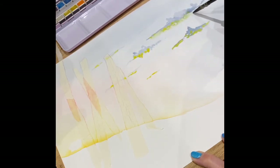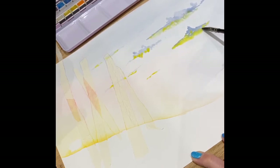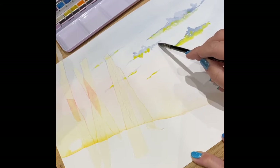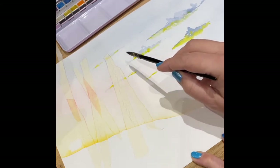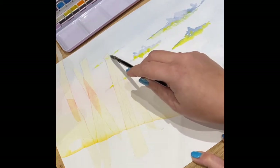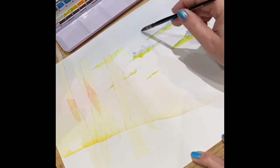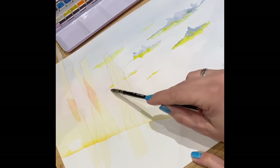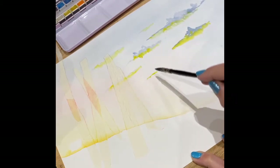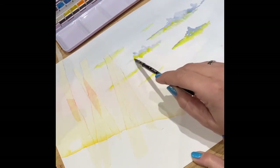You get this kind of gorgeous mix where it starts leaking into the blue and you get a few interesting looking colours start to appear. I'm going to add a tiny little bit of that Naples yellow into it just to give it that apricotty sort of look in a minute.